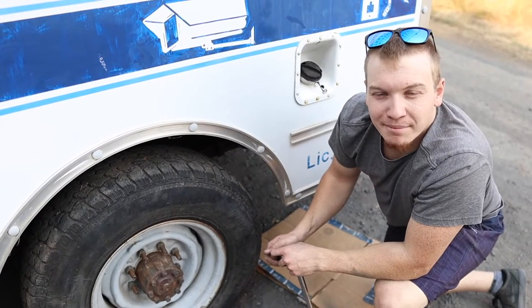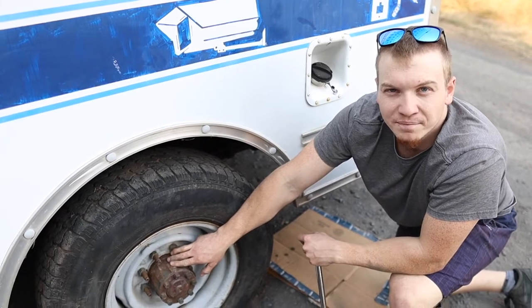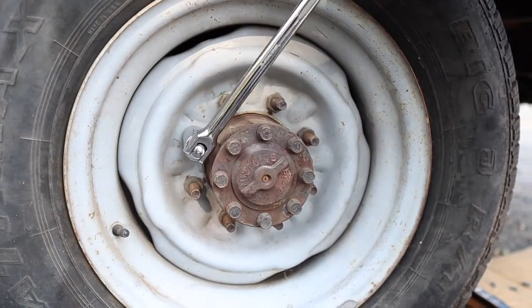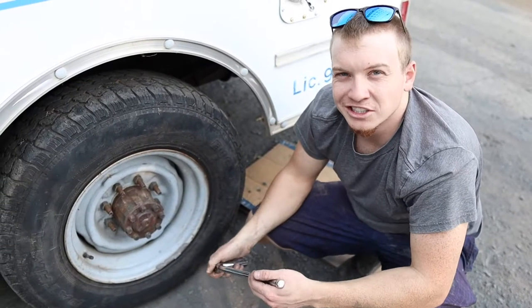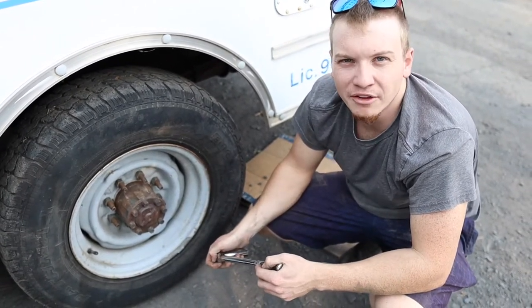Step eight is the final step, and that's going to be tightening the lug nuts all the way now that the vehicle is on the ground. Just as a reminder, you are going to want to check the tightness of these lug nuts a few miles down the road.